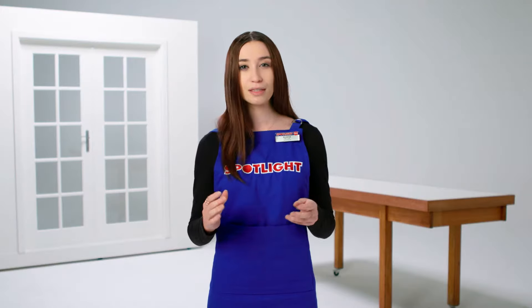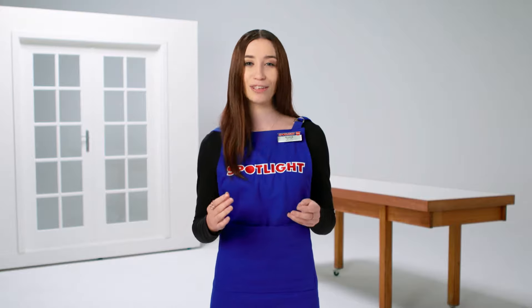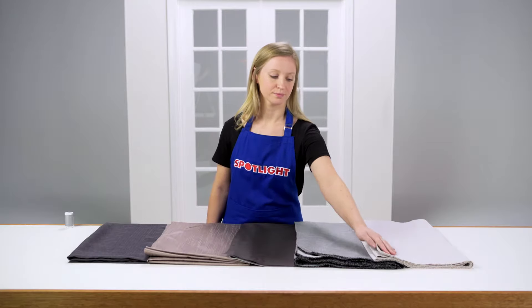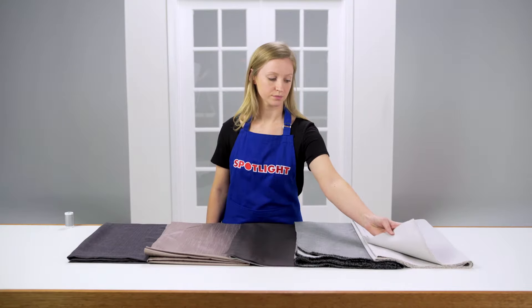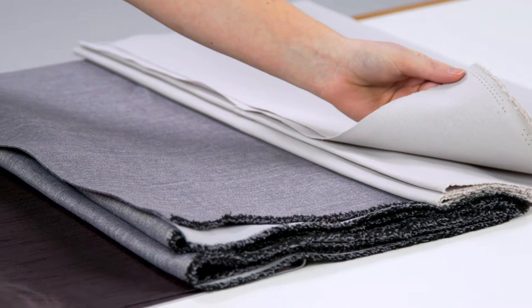The fabric you choose depends on the room you're sewing for, how much sewing experience you have, and what style of decor you like. If you're a beginner, medium weight fabric is easier to work with. Cotton is your best bet — choose a weave that will give you a nice amount of weight and drape.